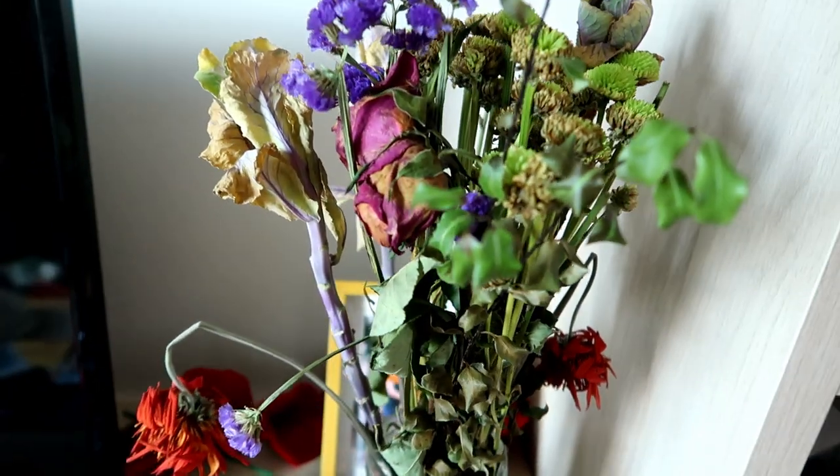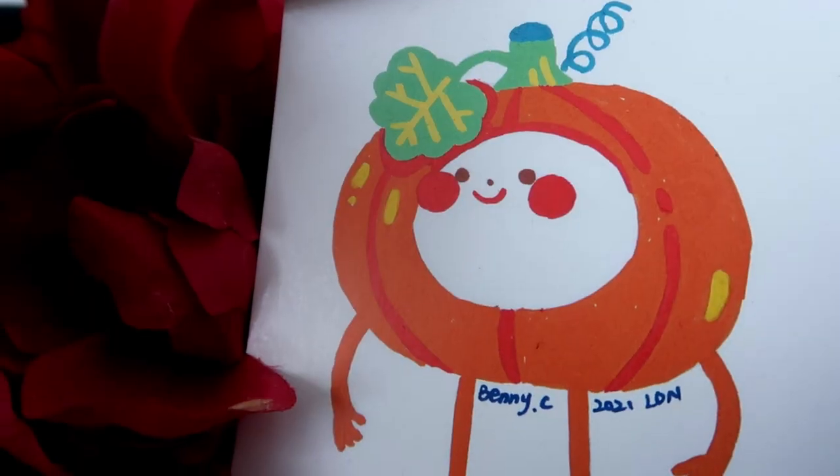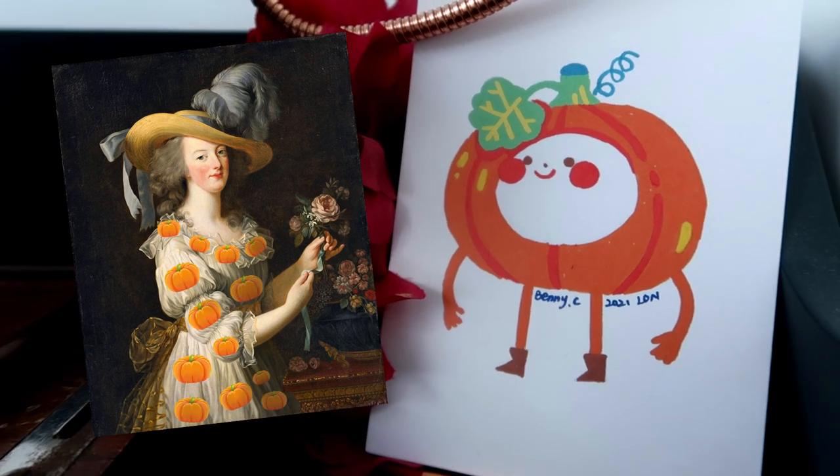Tis the spooky season, truly a dressmaker's holiday. This year I am making a modern, pumpkin-infested iteration of the beautiful 18th century gown, the chemise à la reine. It will be a chemise à la ween, if you will.